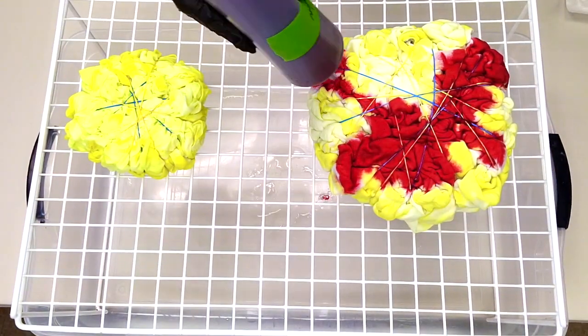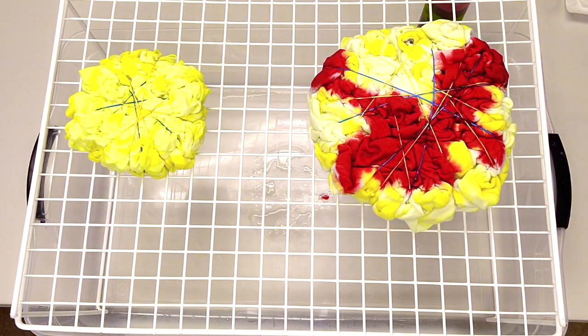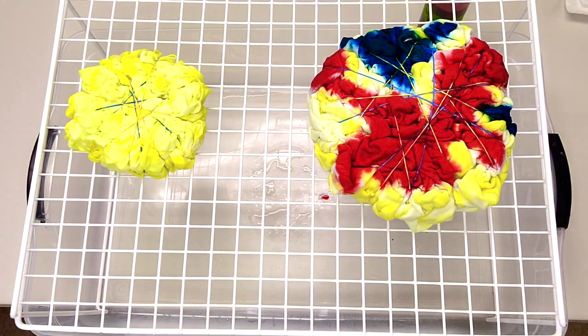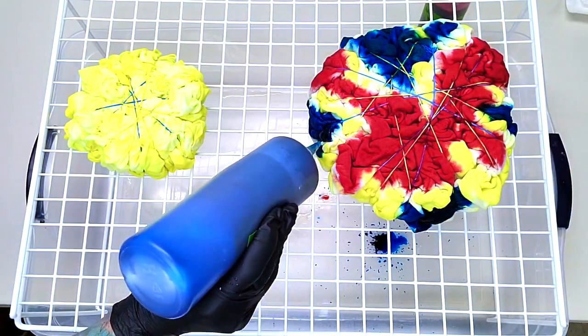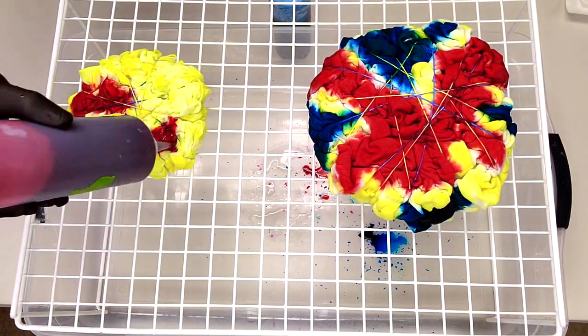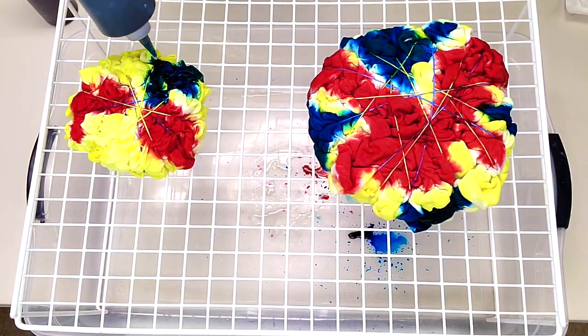Once I was in my studio and I was trying to pick what colors I was going to put on top, I looked down and had this huge 90s flashback. I'm not going to tell you what I'm trying to copy — I'll let you try to figure that one out when you see the final product. Here I'm adding turquoise and watermelon on top of that neon yellow.